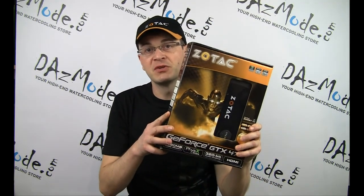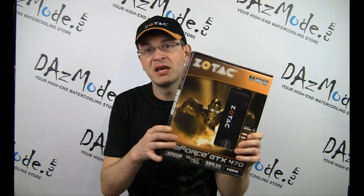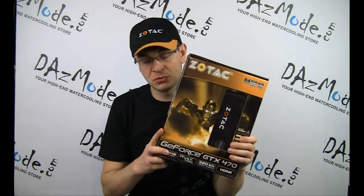The sponsor of today's video is Zotac International, who provided us with the two GTX 470s, which are part of our orange build based on a custom painted case by MNCP Tech. You're welcome to follow our build blog as a separate series on our YouTube channel, but today we'll talk about how to water cool cards.